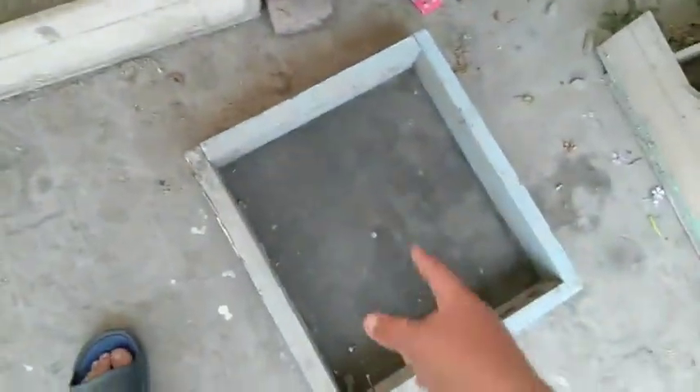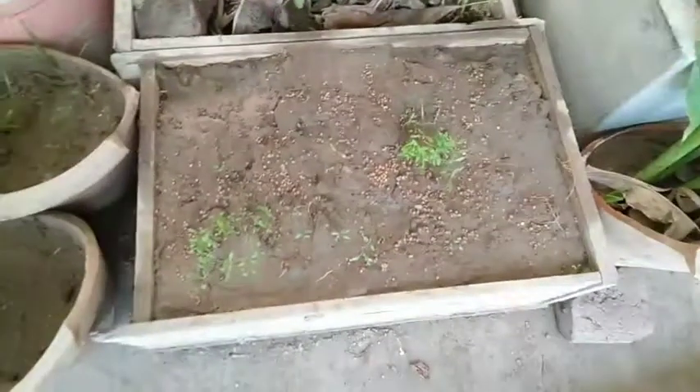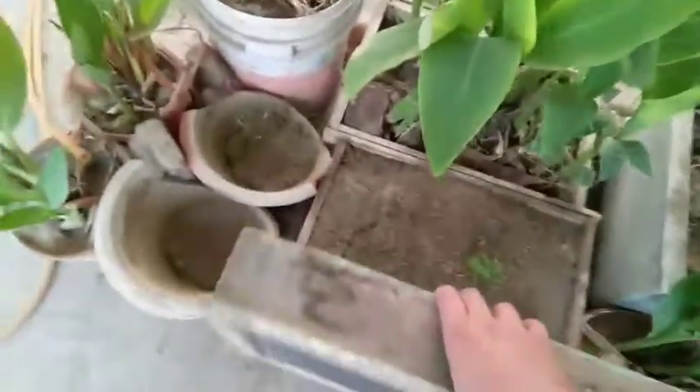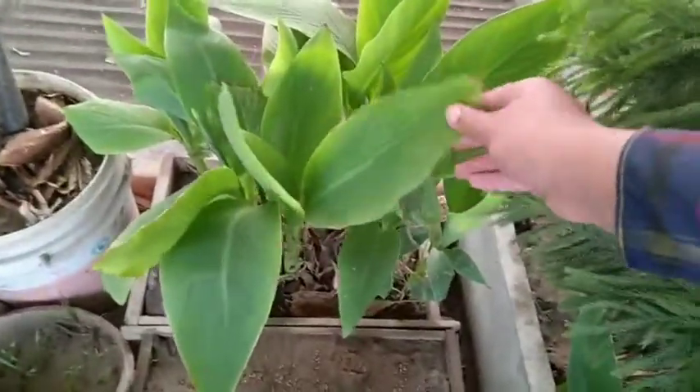One more thing - I use a mesh like this. If you leave the coriander seedlings uncovered, birds like pigeons will eat them. So I place a mesh over them so no bird can eat the seedlings. I also have a plant nearby that will help scare birds away.